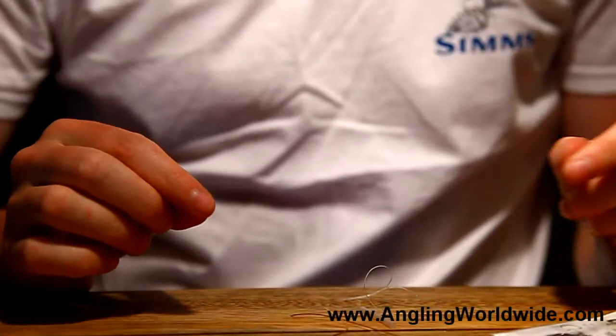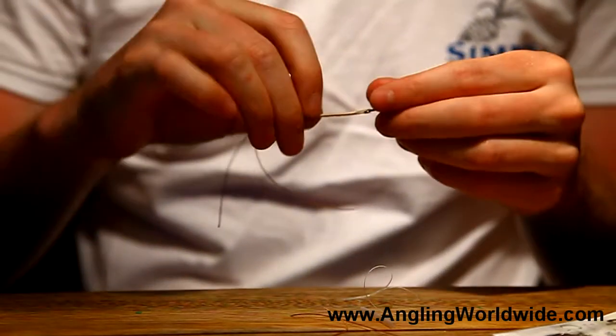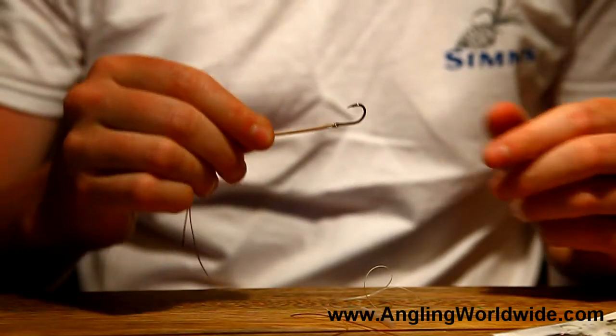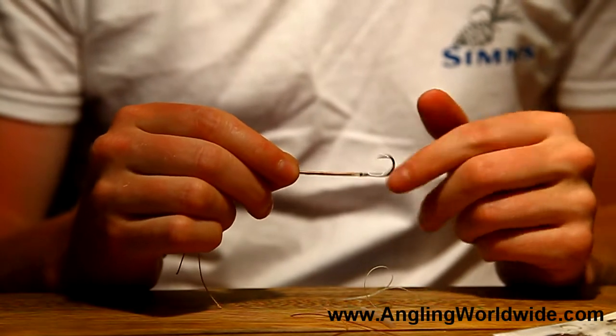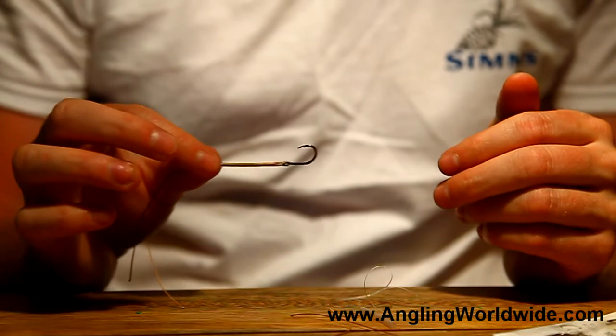You've just seen how we create the standard mount, which is a very simple and fast way of creating your mount for whatever purposes — your surface tandems or seeker weapons.